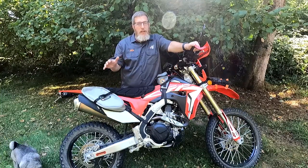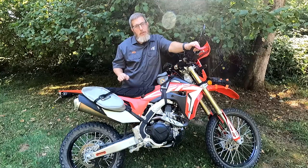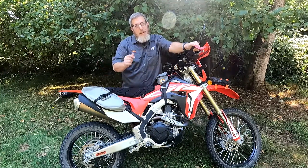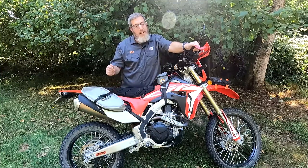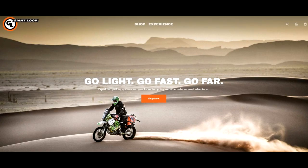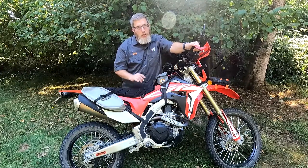If you have questions about gear setups or aren't sure what will work best for your bike or your needs, consider using the 'chat now' feature on giantloopmoto.com to be connected to one of our gear gurus who will walk you through the entire process and make sure you're picking out exactly what you need. All of our products are backed by our limited lifetime warranty, and all orders over $75 from giantloopmoto.com ship for free. Thank you for watching — go light, go fast, go far with Giant Loop.